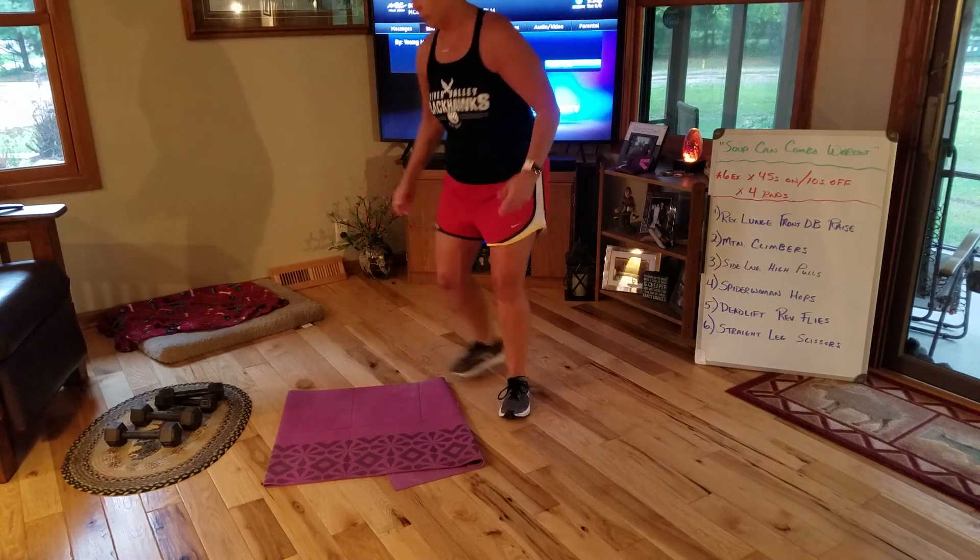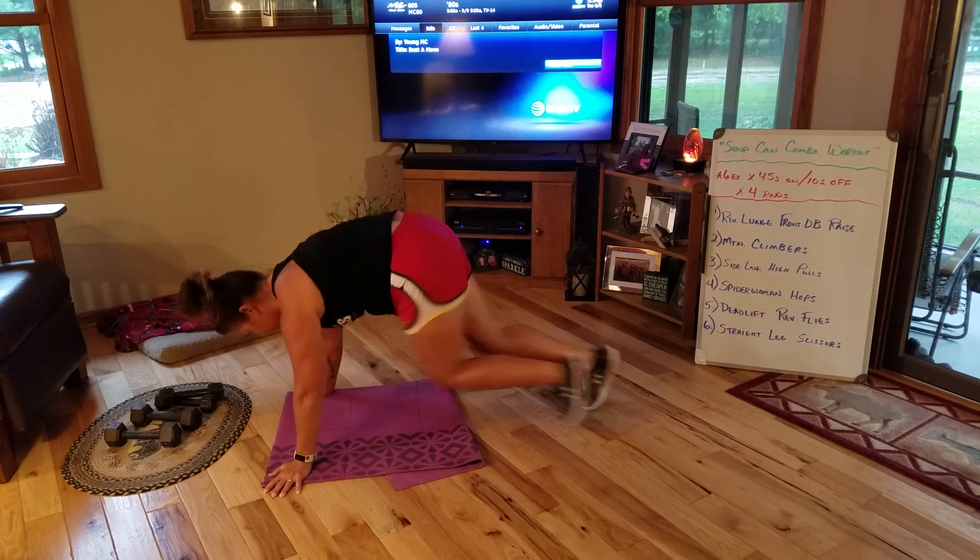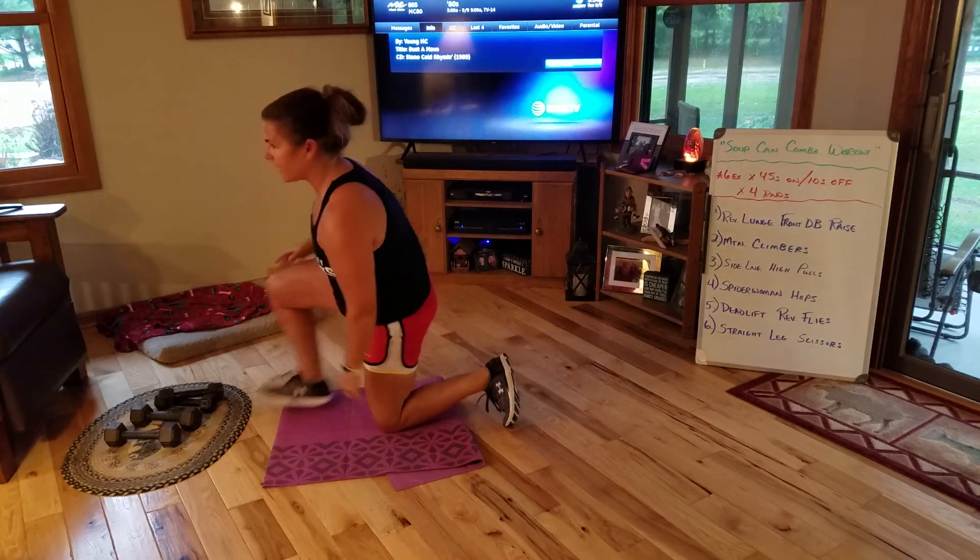Mountain climbers: I'm going to be down in a perfect plank, shoulders over hands. For 40 seconds, I'm going to do as many mountain climbers as I can.